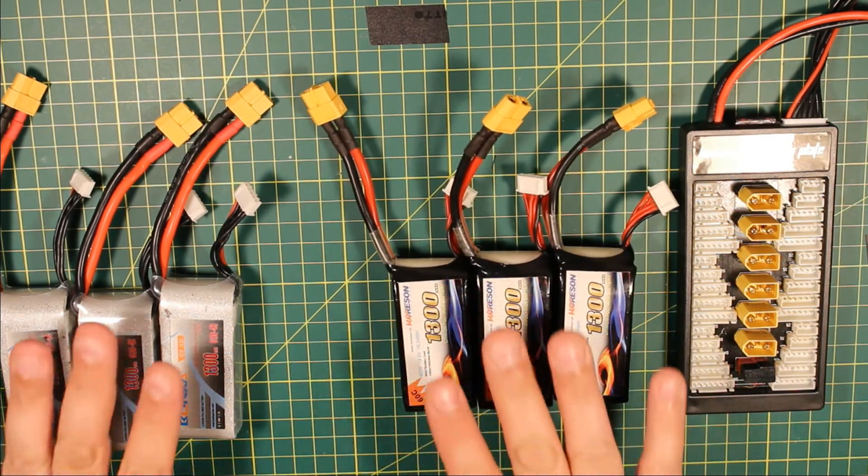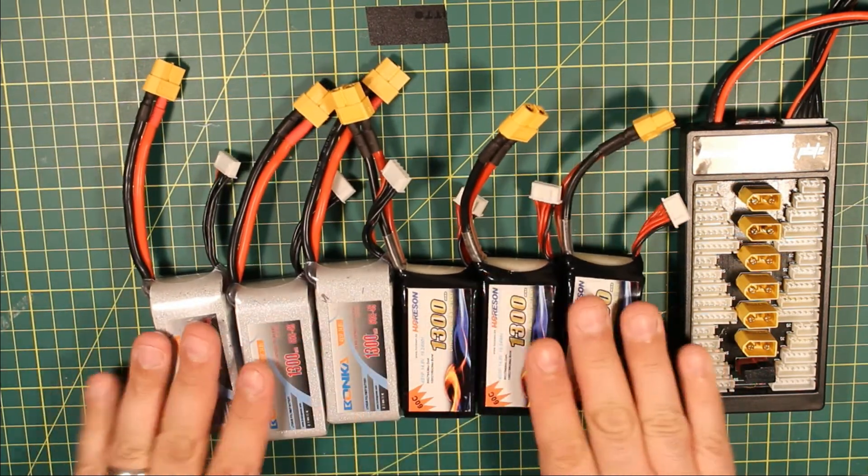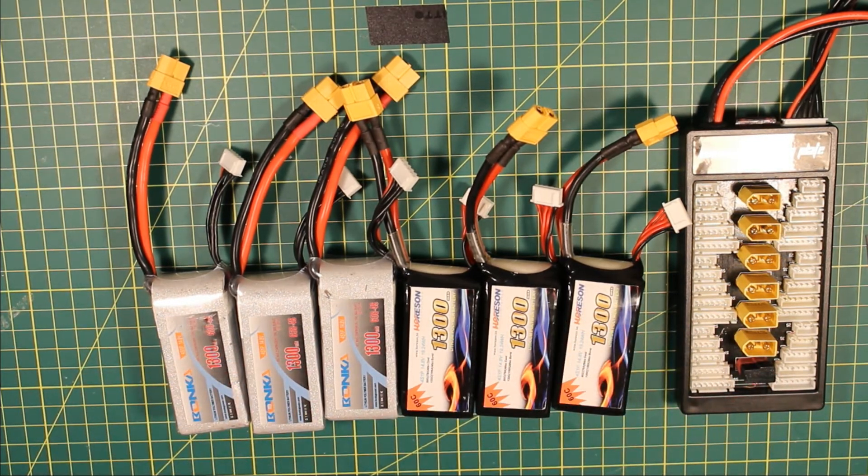And like I said, if I could put out almost 9A on my charger, I'd be able to charge all six of them together, and then I'd have six batteries done in the time it would normally take to run one battery.